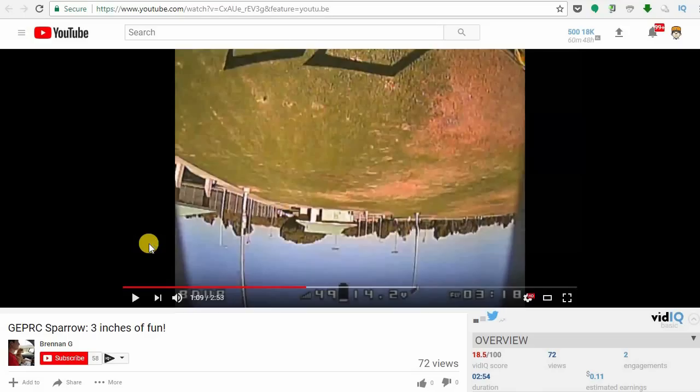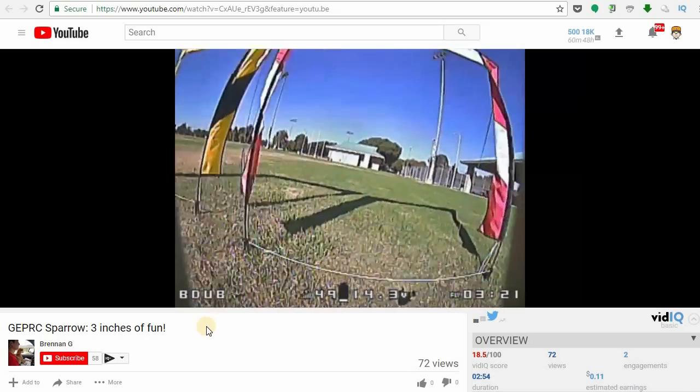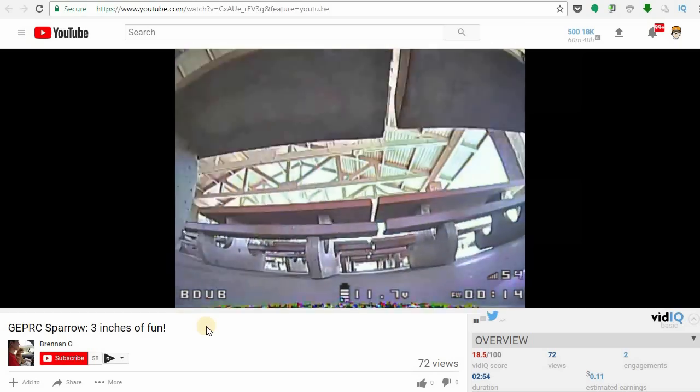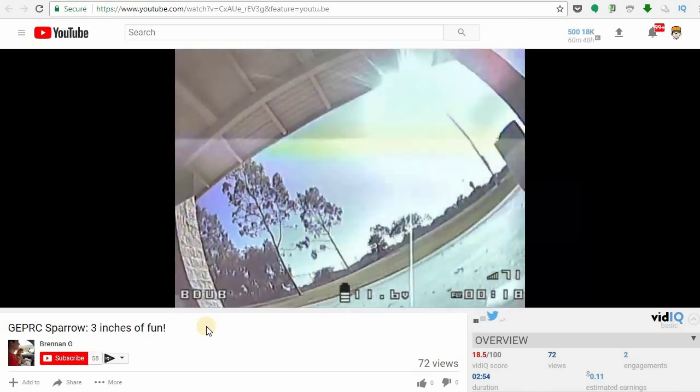The next submission here is from Renan G. He's flying the JepRC Sparrow, it's a 3-inch micro. He's doing some gate practice here. Pretty good flying — I wish I had these kind of skills. He's got some pretty good skills. So check out his video as well, pretty nice flying.